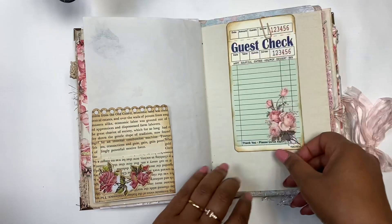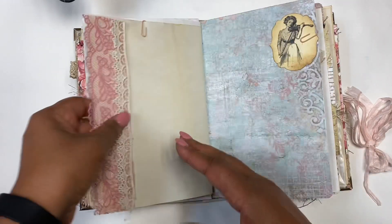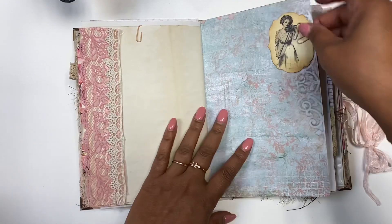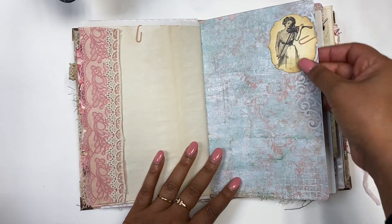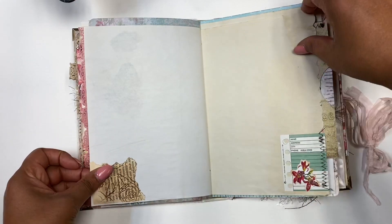As you can see, there are plenty of envelopes. I've altered those guest checks digitally and then printed them out. I have a lot of little stamped tags that I put throughout the book as you can see.